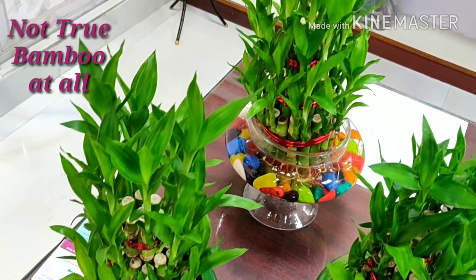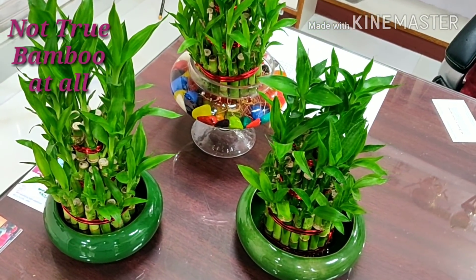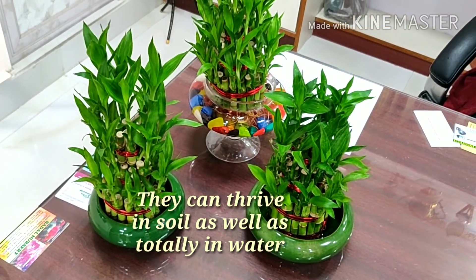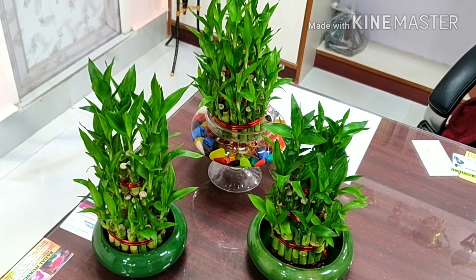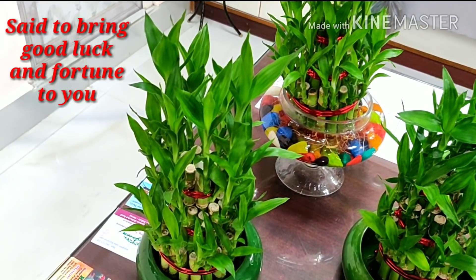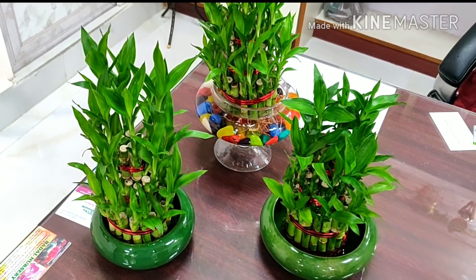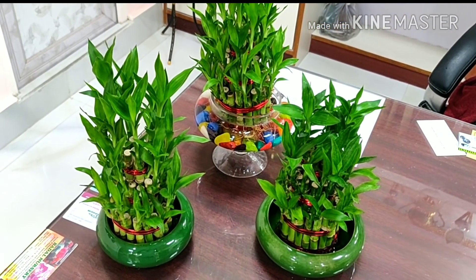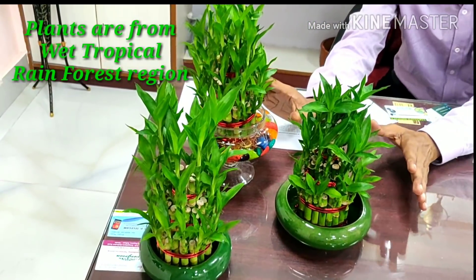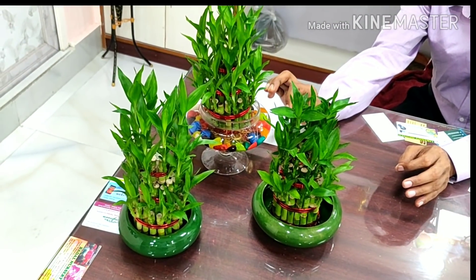These are very important plants and they can be grown in soil — they can thrive in soil — as well as hydroponically, that is in water only. This plant is known to bring good luck and fortune to you, especially if the plants are given to you as a gift. The plants naturally grow under the canopy of wet tropical rainforest, and these are excellent plants in Feng Shui.